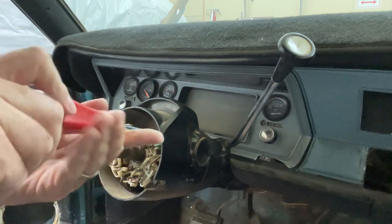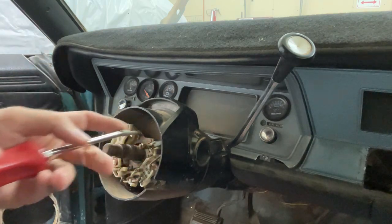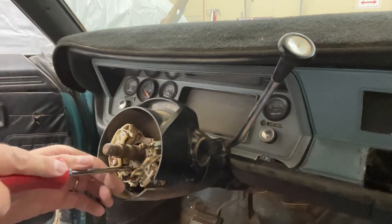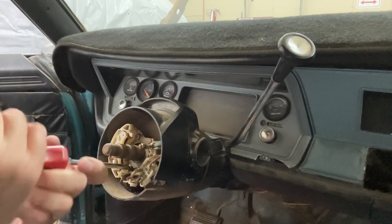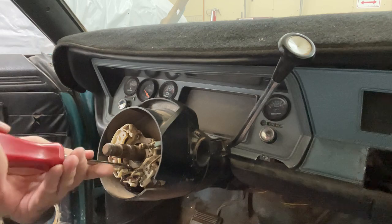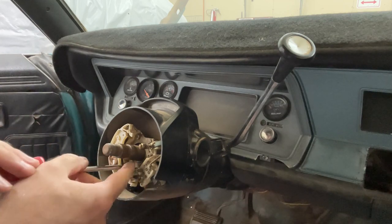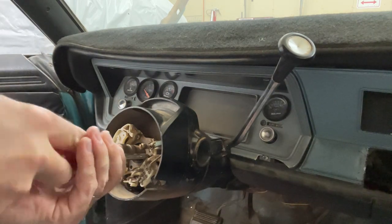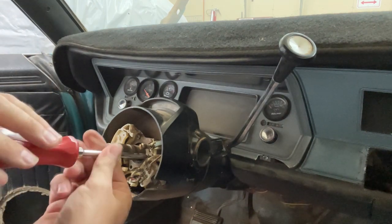I do have the floor shift column out of the '70 Duster, but that was originally a column shifter like this one. If I put that one in here, I'll just have to source another one for the other car and kind of be back to square one again. The other one works fine in the other car so I'm not worried about that. I think I'm just going to make this one work in this car.